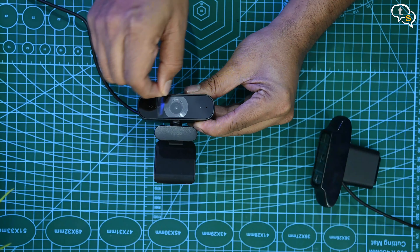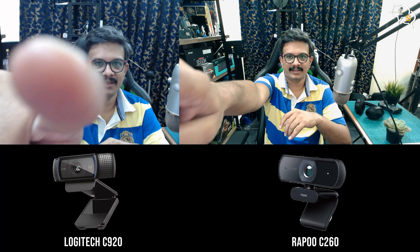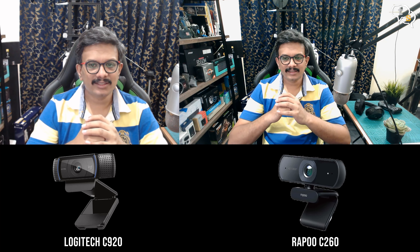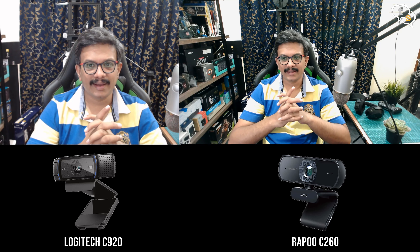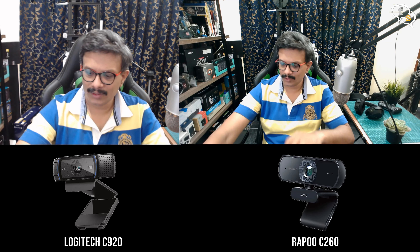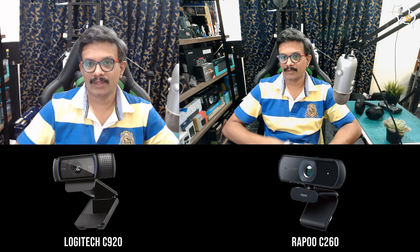Let's get the protective film off and check the quality of the video. I have the Logitech C920 here and the C260 by Rappus over here. Color-wise, I think it's quite good on the Rappus and the quality is also pretty good. It's recording at 1080p on the Rappus, which is nice. The audio is actually coming from the Blue Yeti mic, so this is not the actual audio quality you're going to get from the camera. Let's also check out autofocus — this is the camera right in front of the Logitech, and the Logitech slowly comes back to focus. Now let's check out the Rappus.